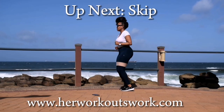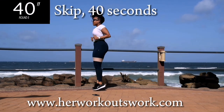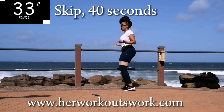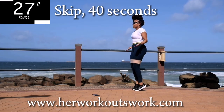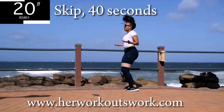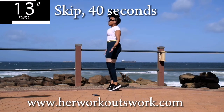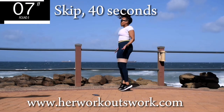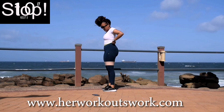Up next, we are skipping. I don't have my skipping rope with me, so I am skipping without one. And if I can do it, so can you. We are officially on the road to 1,000 subscribers. Please make sure that you've subscribed to this channel. Share this challenge with your friends so that you can get me to 1,000 subscribers. Let's grow this community together. 10 seconds to go. Good. Take a 10 second break.